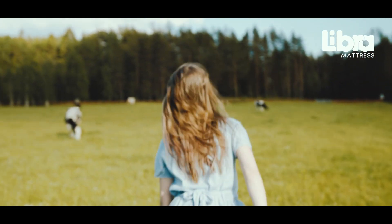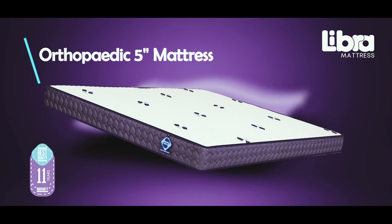Make the choice for a brighter and happier start to your day, every day, with our orthopedic mattress.